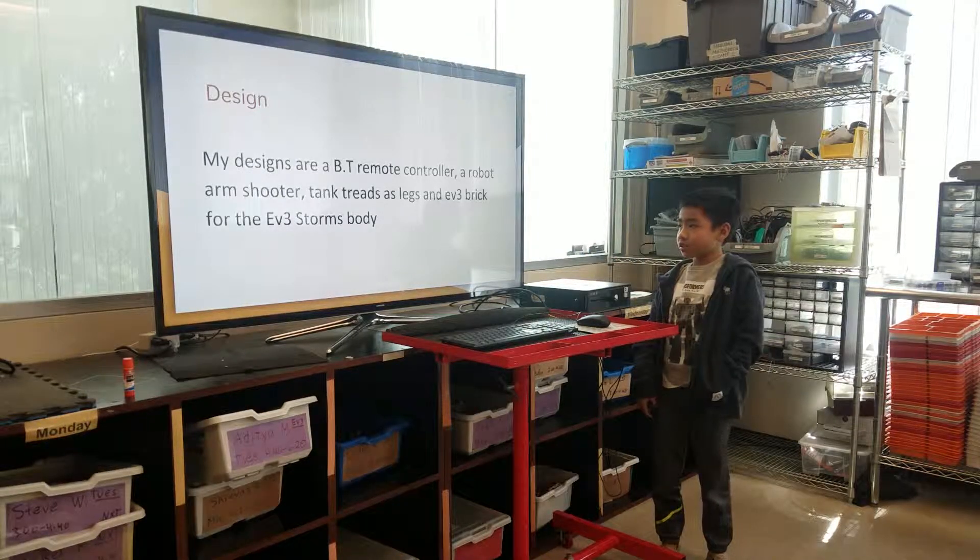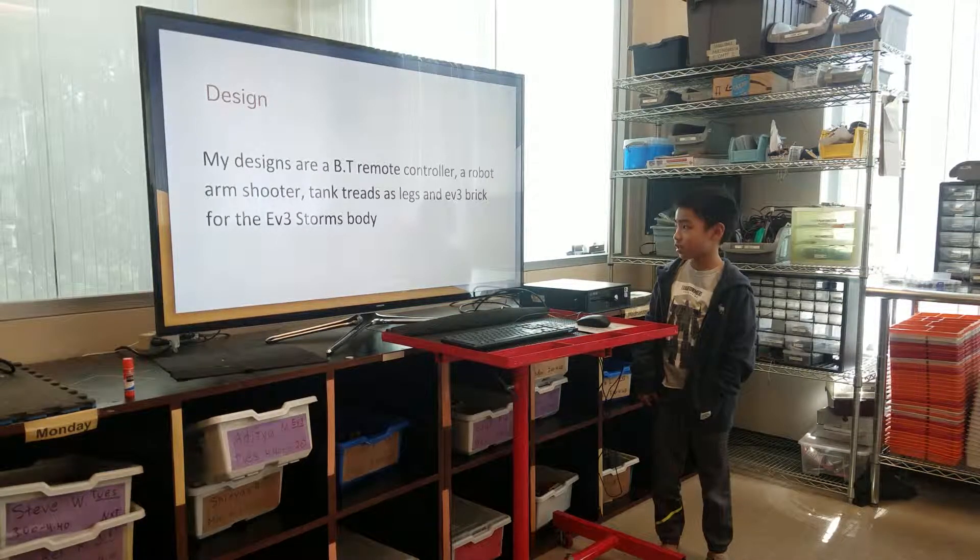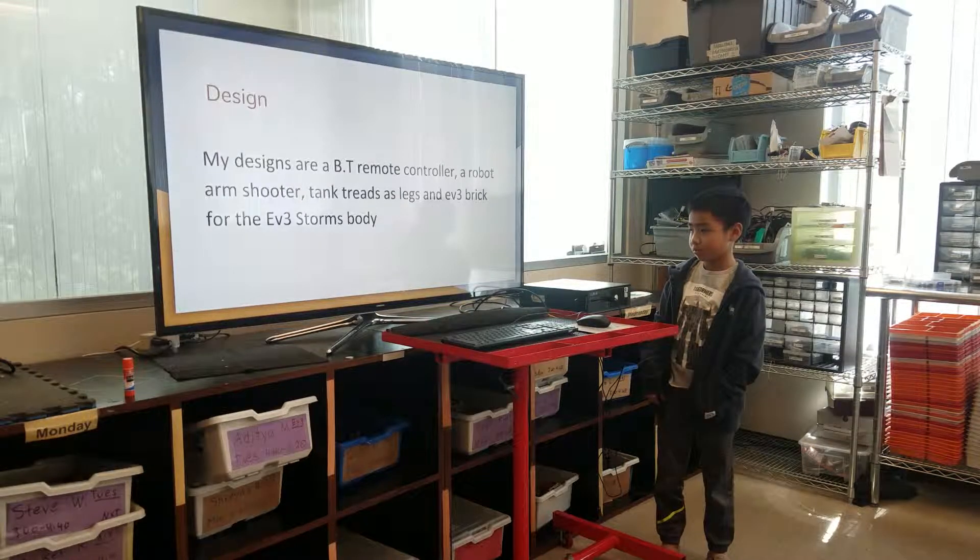Design. My design is a Bluetooth remote controller, a robot, an intruder, tank treads, and legs, and a TV3 brick for the EV3 store and spawn.